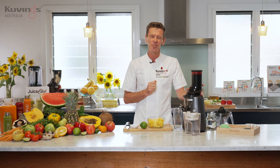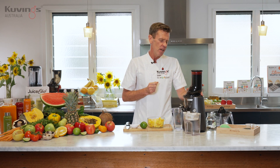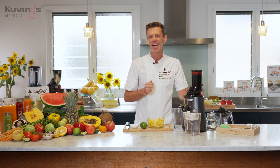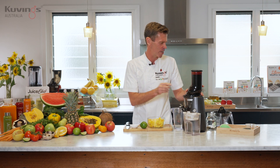There's an extra attachment which you can get. It's an optional extra and it helps make juicing citrus fruits like oranges, grapefruits and limes a lot easier. Let me show you that because we're going to do that first.